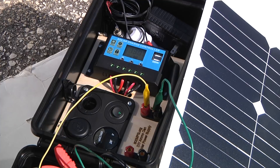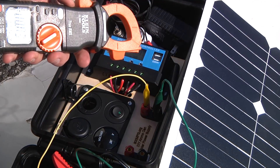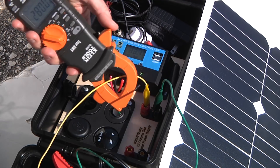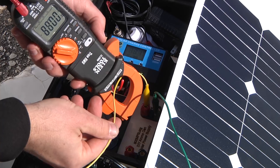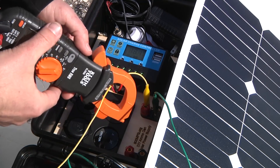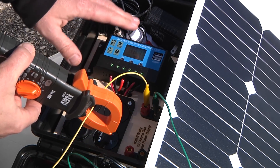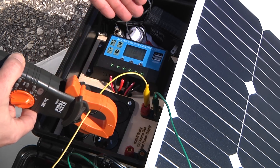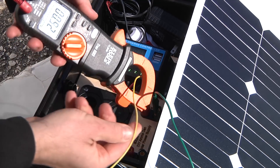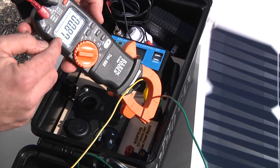I still have my meter set to measure DC current, so I'm going around one conductor with the clamp and reading 0.8, 0.8, 0.9 amps. Keep in mind the current rate partly depends on how charged or discharged the battery is — the more discharged it is, the higher the current will be. But this panel is only rated for up to one amp, so it looks like it's working exactly as designed.